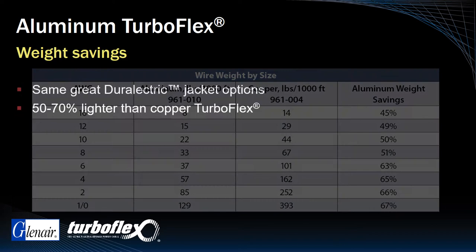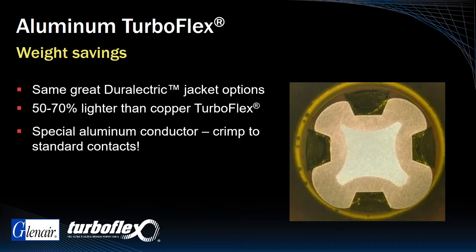And by the way, Dash A TurboFlex aluminum uses a special non-brittle formulation that readily accepts crimping to standard contacts.